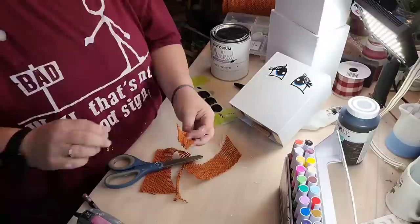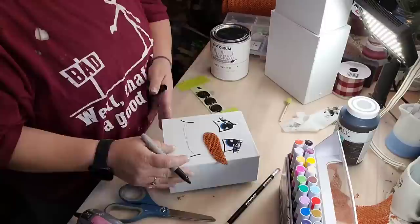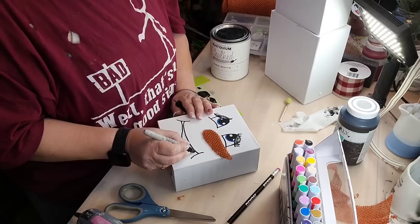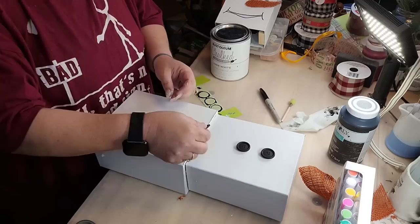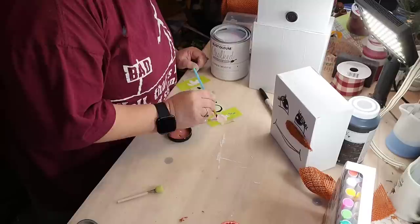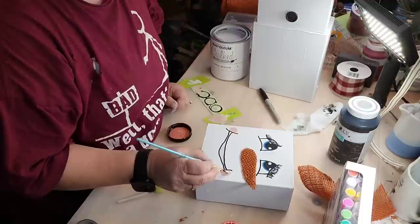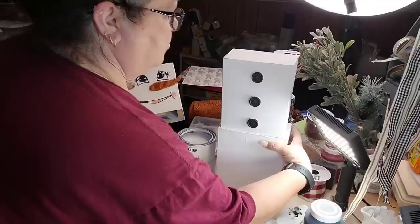I would rather do 'frosty the snowman with a corncob pipe and a button nose and two eyes made out of coal' but I couldn't figure out how to get a corncob pipe in a cardboard box's mouth. Anyway, I'm just drawing out the mouth. Look at his blue eyes — ain't it cute? I painted those three buttons black — they were pink. And I mixed that salmon coral with some white, and that's what I'm gonna do to give him some little pink rosy cheeks. I'm gonna paint inside of his mouth to make it look like his little tongue.